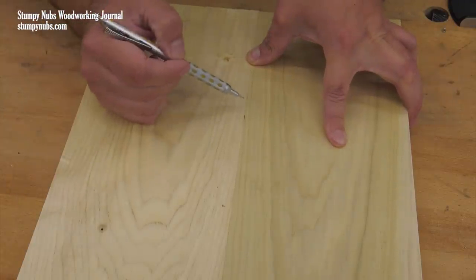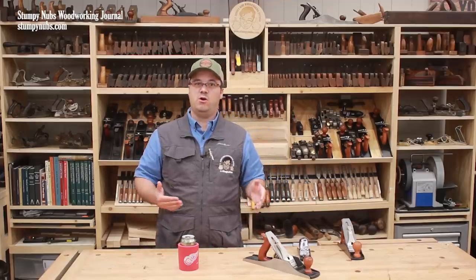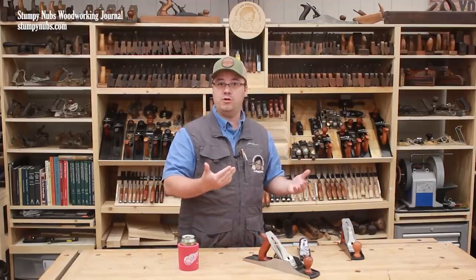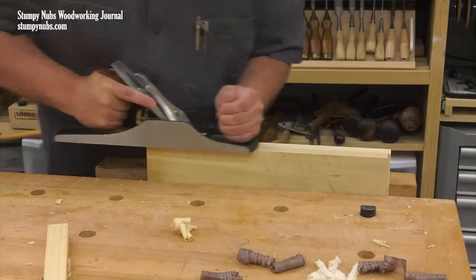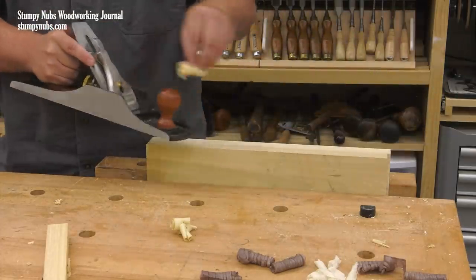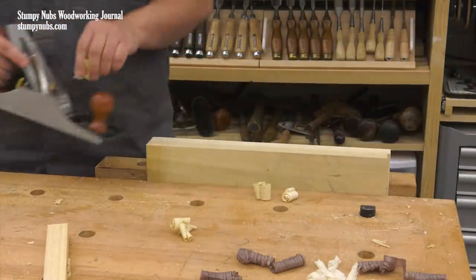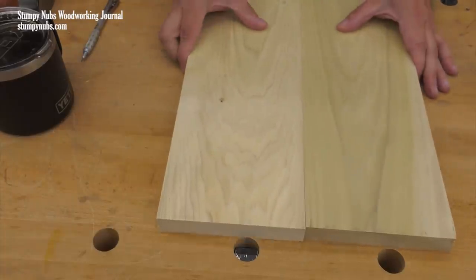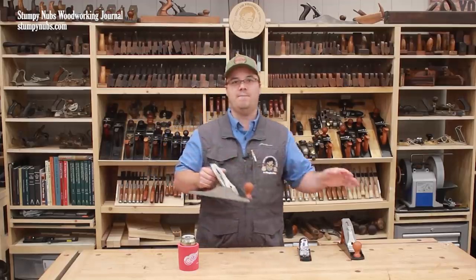How many times have you tried to edge glue boards to make a panel and found little gaps even after running the edges over a power jointer or a table saw with a good blade? These are machine marks — ripples left by the curve in the jointer head or blade marks left by your saw blade. A number five and a half is the perfect complement to these power tools because it's just long enough to joint the edges of your boards, touching them up with a pass or two. Not replacing your power tools, but just cleaning up those blade marks.